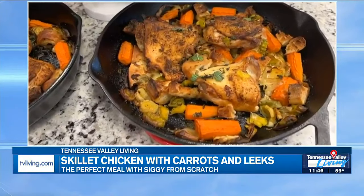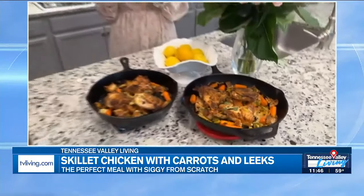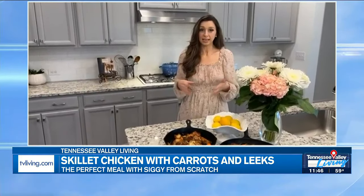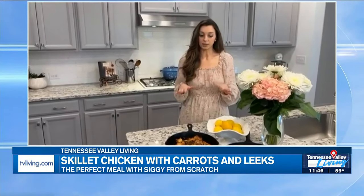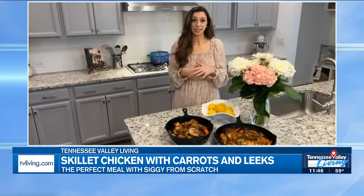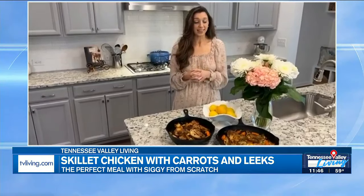Then a couple more steps — bring it out, let the chicken go on a field trip onto a plate, keep it warm with some tinfoil on top, and add some mint to the veggies. Mint is a really good flavor. Then it'll go back into the oven for 10 more minutes so the vegetables can continue to roast — the carrots get really sweet and the leeks will begin to caramelize, so all those sugars come out. Then bring it back out, add the chicken, squeeze some lemon juice over it, add some more mint, and that is the recipe.